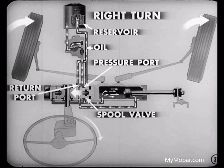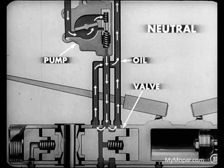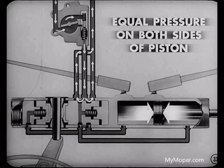For a right turn, the action is just the opposite. The spool valve is moved to the left. This opens the pressure port wider, increasing the pressure on the left side of the piston. At the same time, the return port leading from the right side of the piston is opened wider, permitting oil on that side to return to the reservoir. In the neutral position, no steering effort is being exerted on the steering wheel. This means that the spool valve is in the neutral position. Oil from the pressure side of the pump passes through the valve body and back to the pump. Since equal force is being exerted on each side of the piston, the cylinder remains stationary.